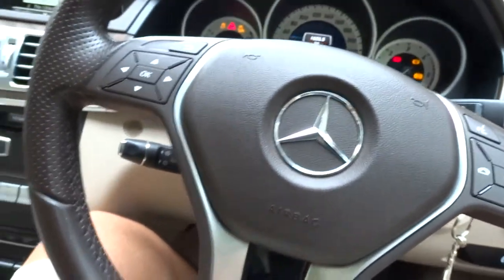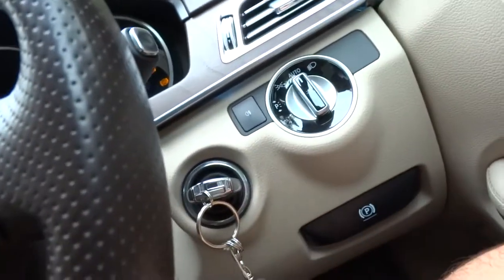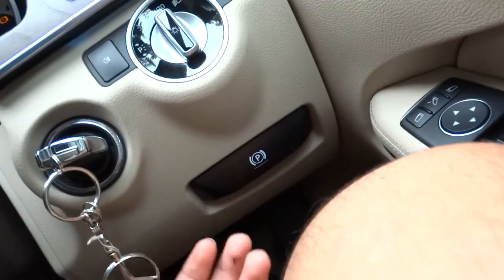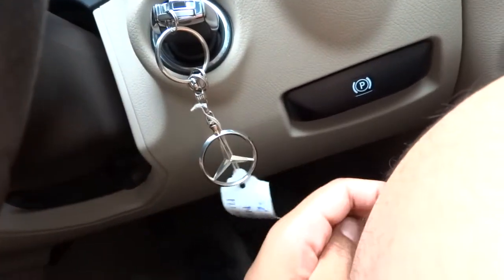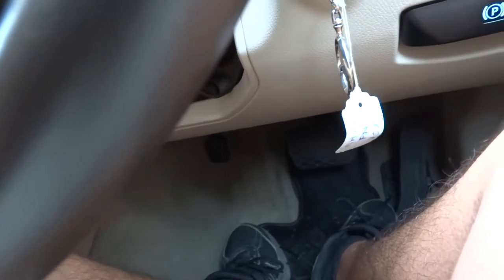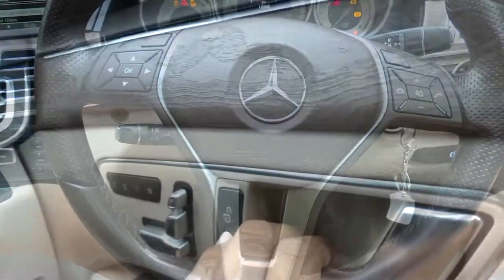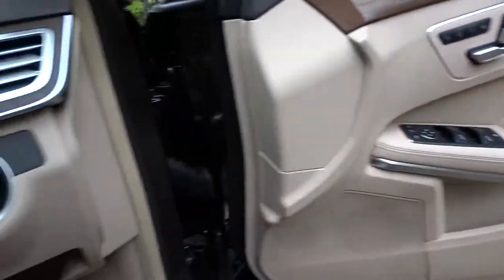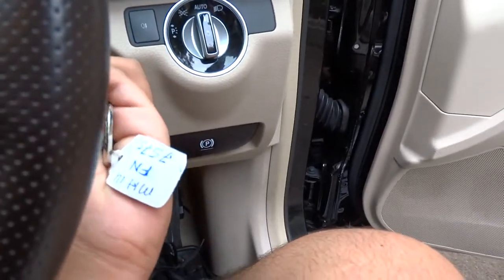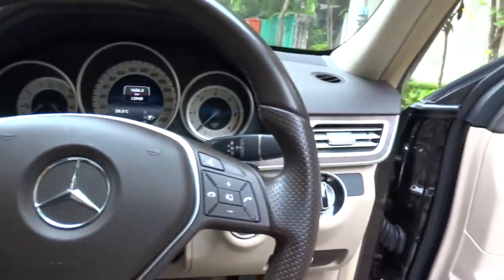Over here you have your headlight controls, smart key system, and parking brake controls. You have your brake pedal which you push down, and the parking brake handle — pull to release, push down on the pedal to activate. That's pretty much it in a nutshell. We'll go ahead and shut her down and check out the rest of the vehicle.